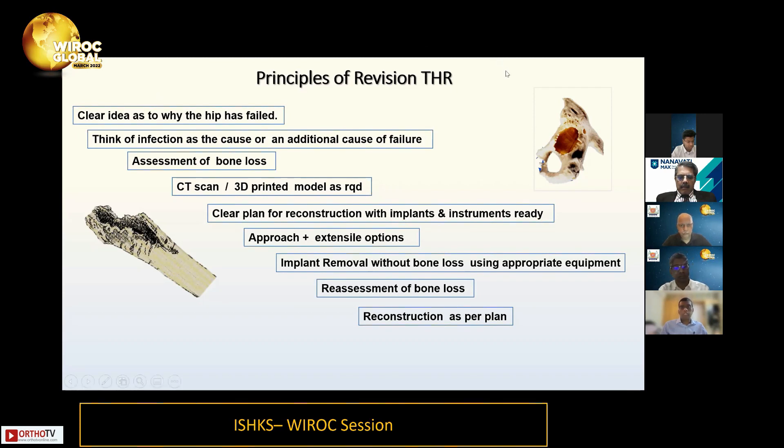The most important thing is to have a clear plan for reconstruction — not just go in and see what happens and put this implant or that implant. You really need a plan. Approach is again very important; in revision surgery unlike primary, you need to have extension options in case it doesn't work out, incorporating the previous scars.